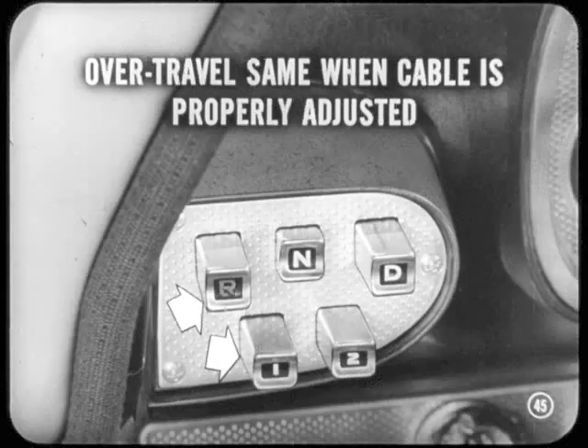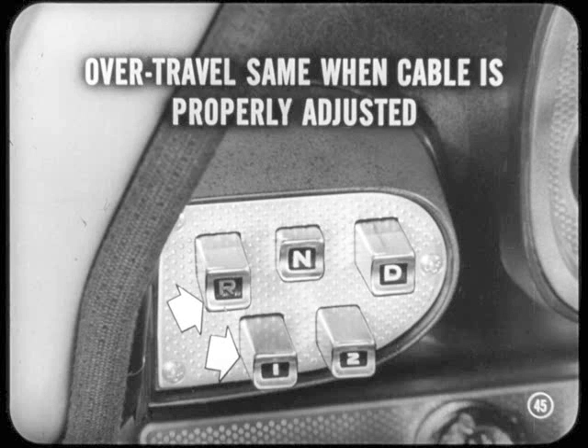The amount of over-travel will be about the same at each button when the cable is properly adjusted. If either button has no over-travel, you'll have to repeat your cable adjustment.